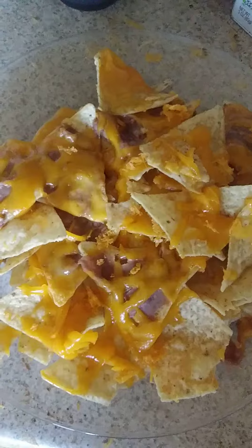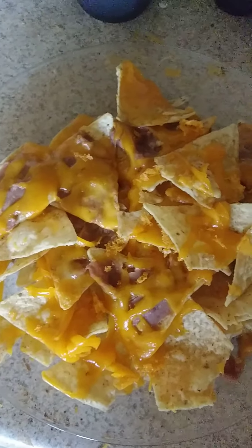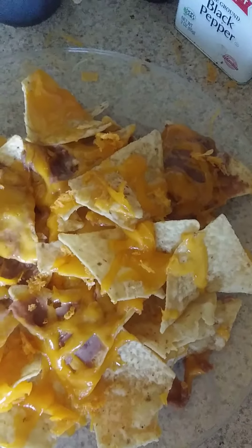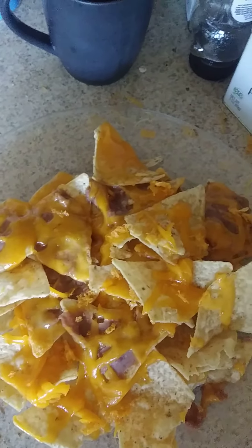Okay, now you can either dip the chips in the salsa or you can put it on top. I think today I'm going to put it in there and dip it. Nachos.